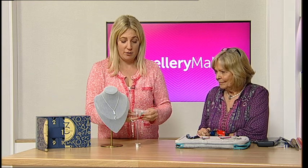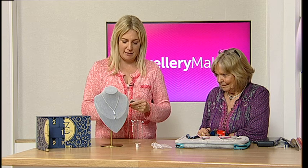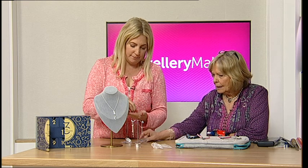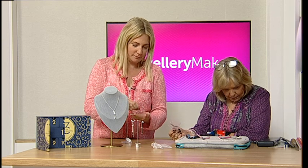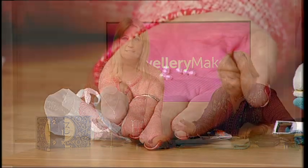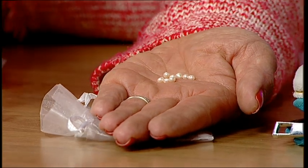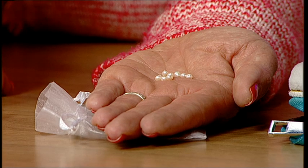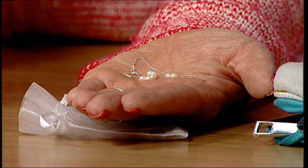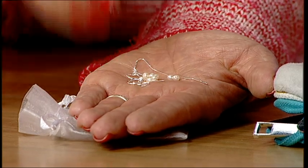Inside the box you get a gorgeous organza bag, and then — there's a pearl! You get a selection of seed pearls, which are so adorable. They're gorgeous, absolutely beautiful.